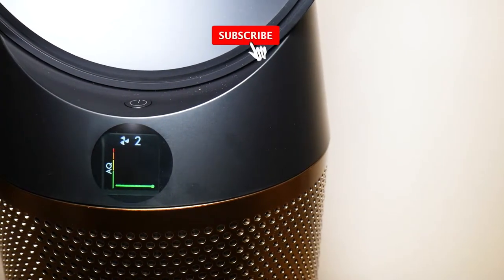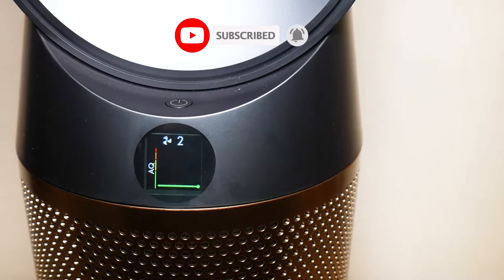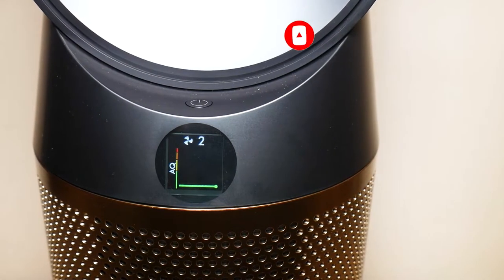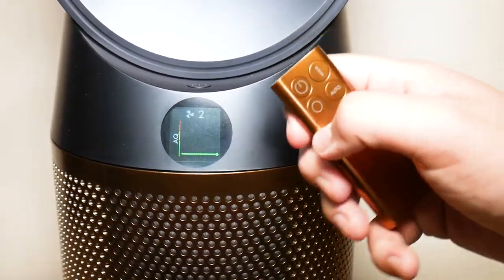Welcome to another video from Feature Tech. In this video I'm going to show you how to reset your Dyson TP-06 tower fan in under one minute. Let's get started.